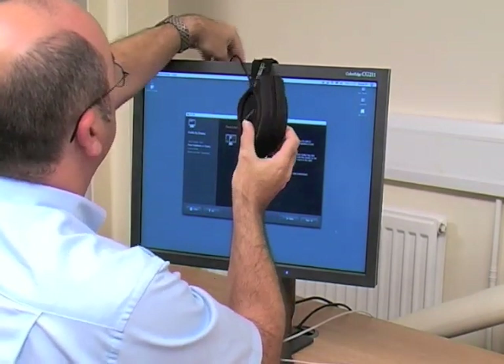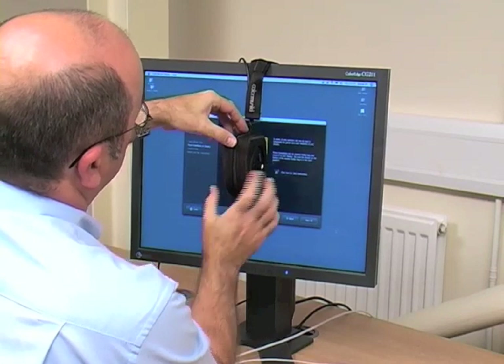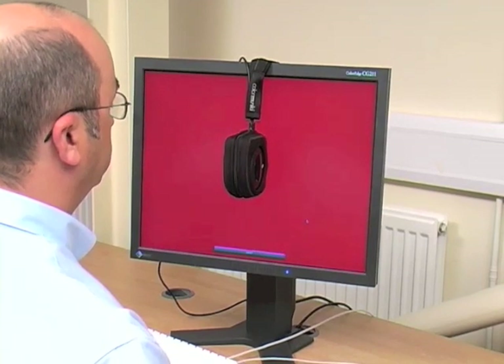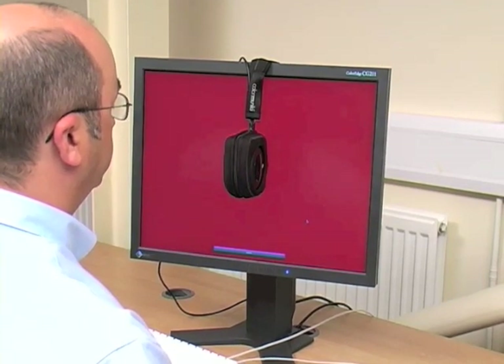Once calibrated, simply place the ColorMonkey on the screen as directed and let the ColorMonkey do the work. ColorMonkey will then read a whole range of colors from your display, using the information it gathers to build your profile. The ColorMonkey uses varying levels of red, green, blue, and grey to build an accurate profile of your monitor.